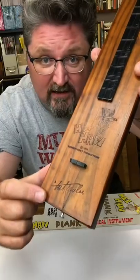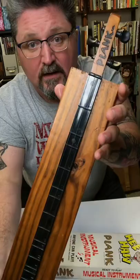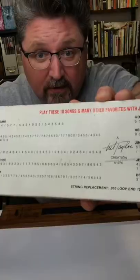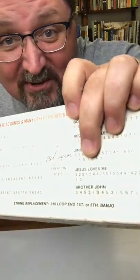The Plank was designed by music legend and Hee Haw cast member Tut Taylor. It's got three strings and a plastic fretboard with numbers on it so that you can play the songs on the back of the box — like 'Jesus Loves Me.' How cool is that?